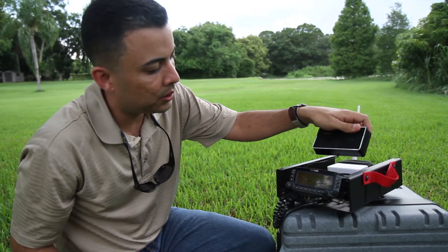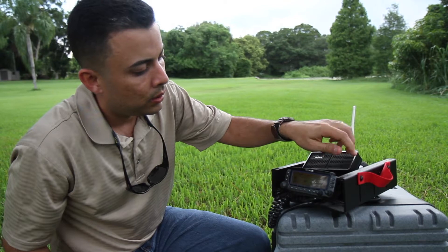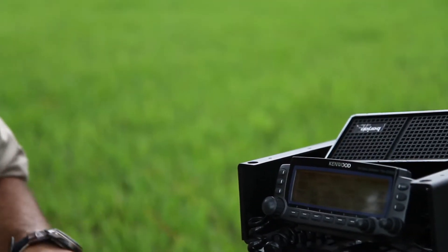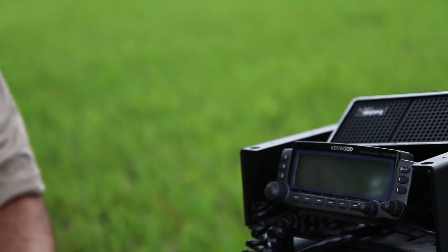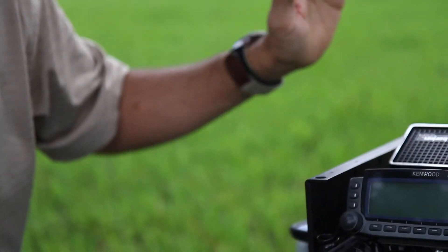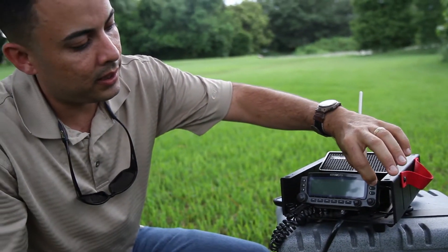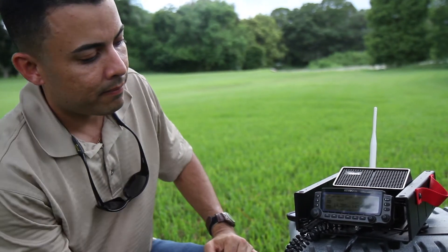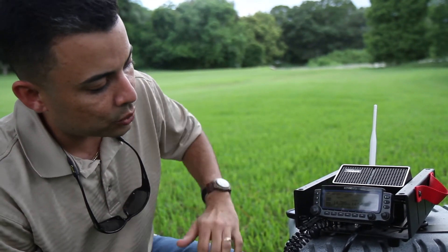Let me turn it off here so you can see. Right now I have full control of the radio that is over there in Puerto Rico. Right now it's off. When I press here the power key, it just comes up, and right here we are on 20 meters.